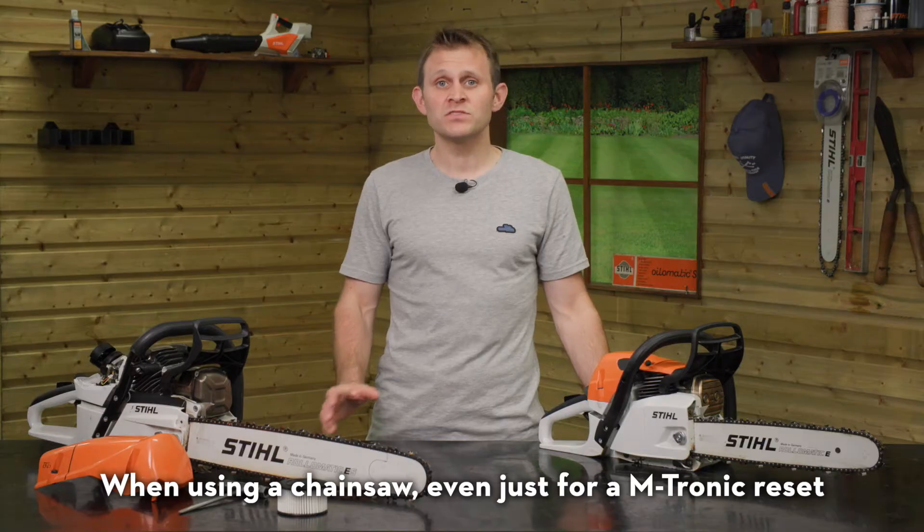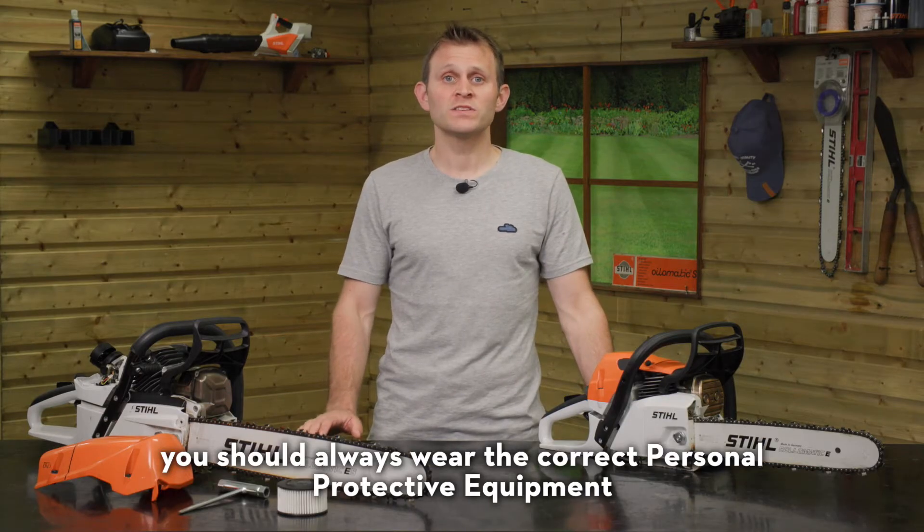When using a chainsaw, even just for an Emtronic reset, you should always wear the correct personal protective equipment.